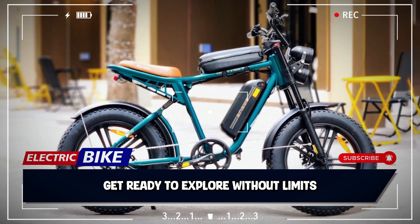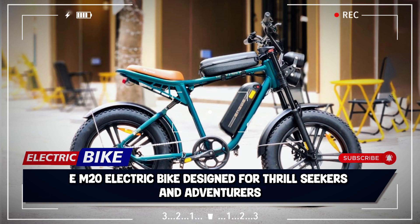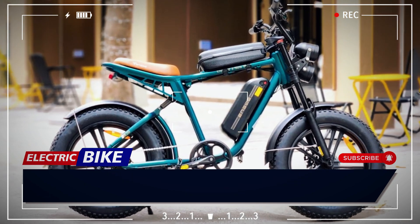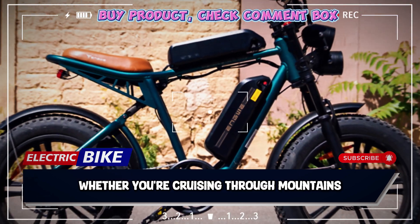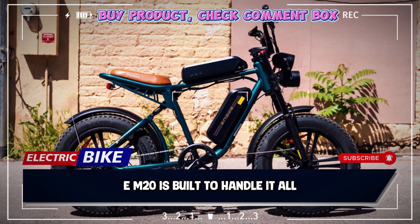Get ready to explore without limits. Introducing the ENGWE M20 electric bike, designed for thrill-seekers and adventurers who demand the best in performance and versatility. Whether you're cruising through mountains, forests, or beaches, the ENGWE M20 is built to handle it all.